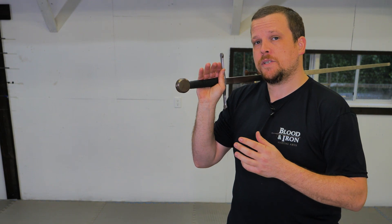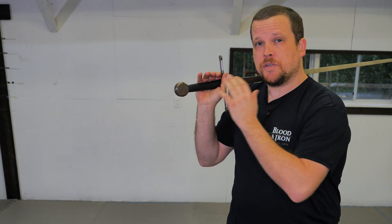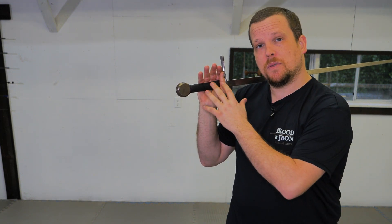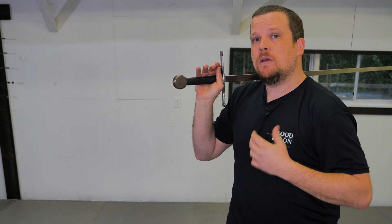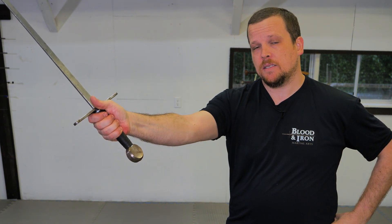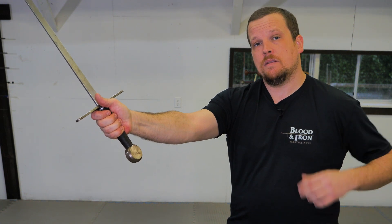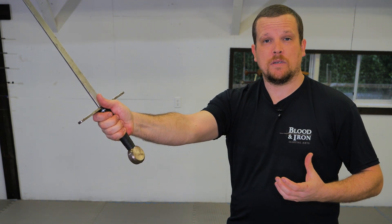To correct this, it's important to understand that your fingers play an important role. While I'm in my ward position before the cut is thrown, my fingers are relaxed and open. When I throw the cut, right at the moment of impact, my grip tightens, and I want to make sure that my wrist is in a proper handshake position. This will adequately impart force onto my target.